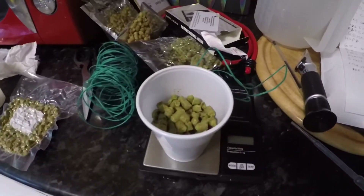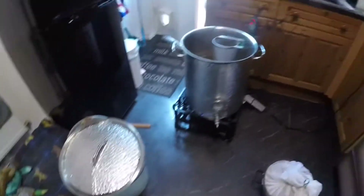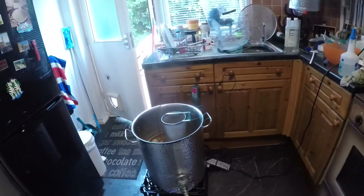I'll keep me going while I'm waiting. I've got my hops — weighing my hops out in the little cup there. Work in progress. See you in a bit.